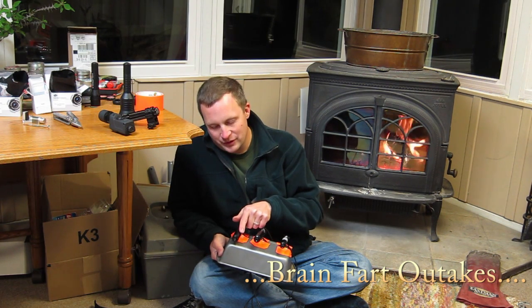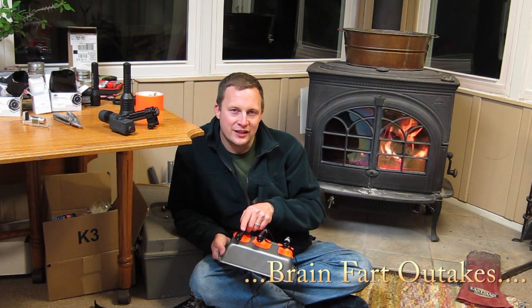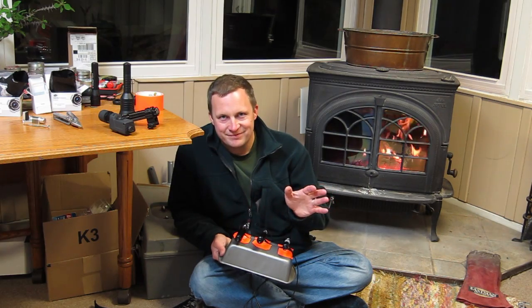We will dig a little deeper into the EJ230 and all of its settings in a whole different video. Take care — I'm going to warm up, it's freezing cold.